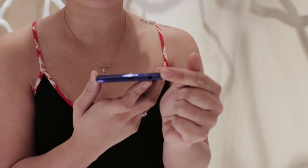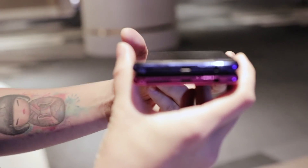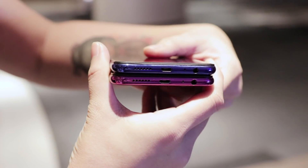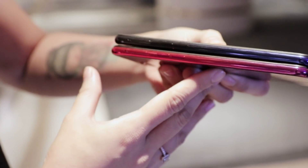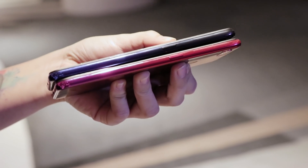We're going to show you the ports. We have here the 3.5mm audio port, micro USB charging port, down-firing speaker, volume rockers, the SIM card slot, and then the power/lock button.